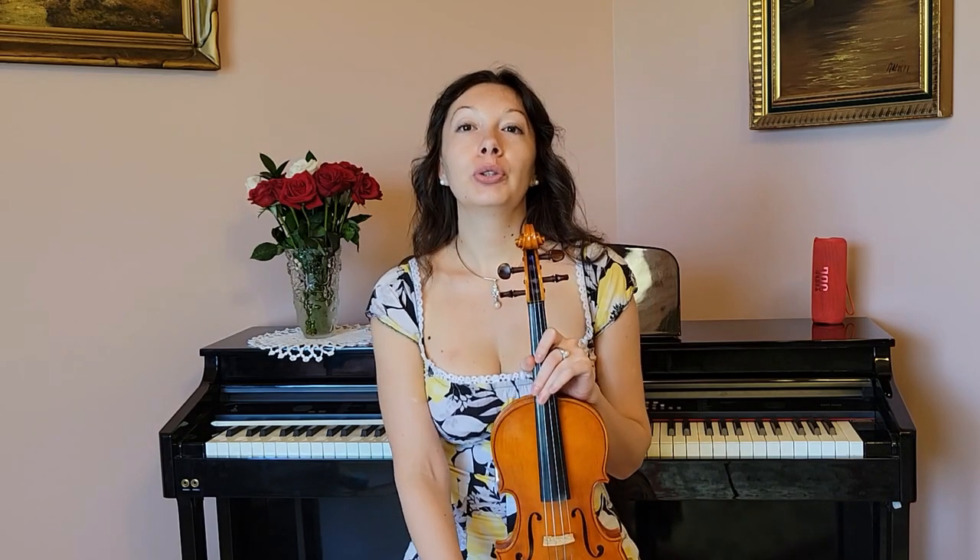In the previous video I was telling you about how important it is to prepare your body first before you hold the violin — to train the muscles so you'll be able to hold the violin for a certain amount of time without pain and without tension. If you didn't see that video, I will leave the link below, where I explain in detail how to prepare the body to hold the violin.